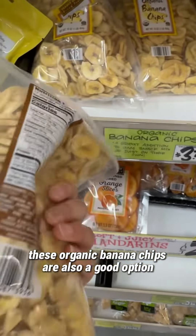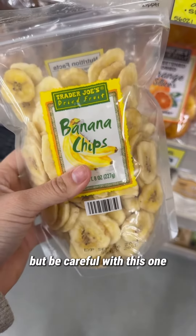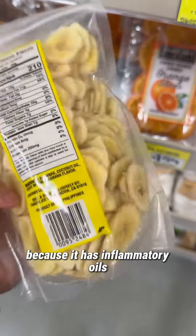These organic banana chips are also a good option. They did have some sugar, but be careful with this one because it also has inflammatory oils.